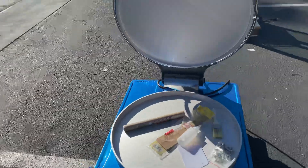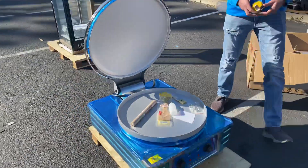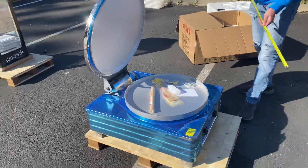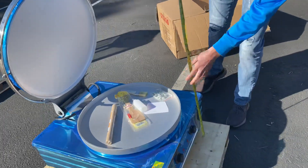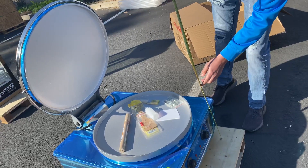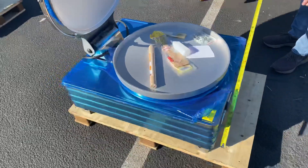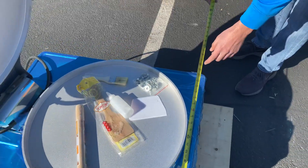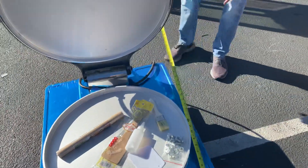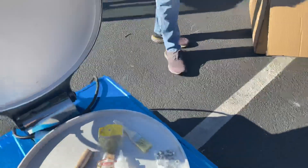I'm going to give you the overall height without the legs, and then I'll give you the height of the legs. The height without the legs is about 15 inches. The length for this unit is about 24 inches — two feet. Front to back is going to be 29 inches.